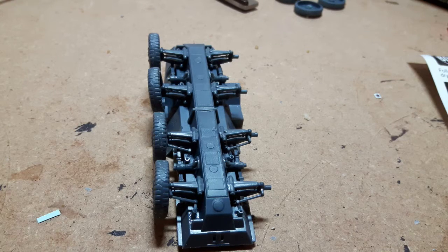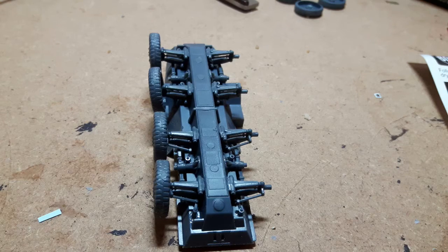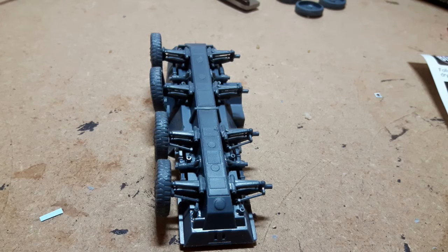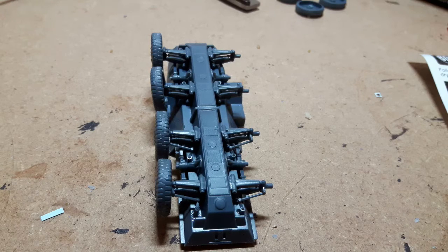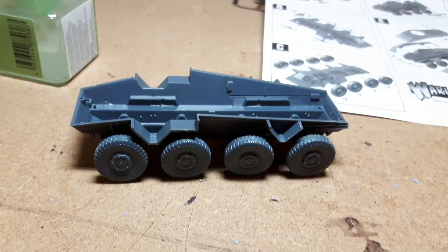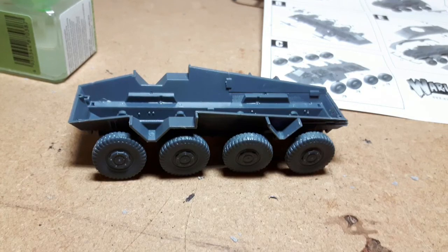Put the wheels on, as you can see. They are a little bit wiggly, but I put it down to it having eight-wheel drive. Each wheel is independent of each other so they can go any which way - that's my excuse and I'm going to stick to it. Here we have the lower hull with all the wheels on now, and it's starting to look okay.